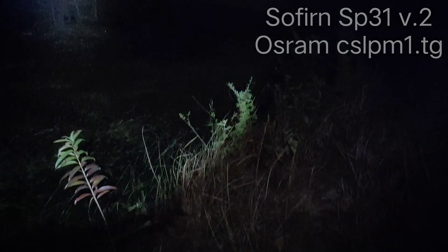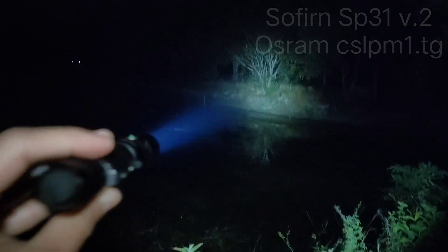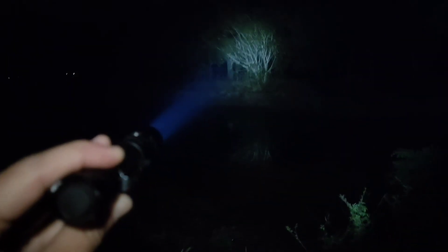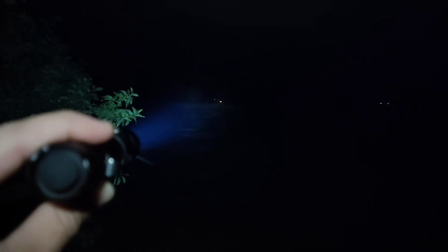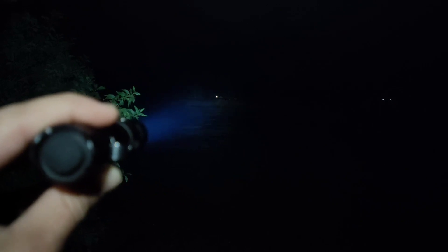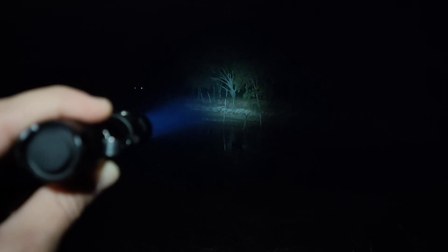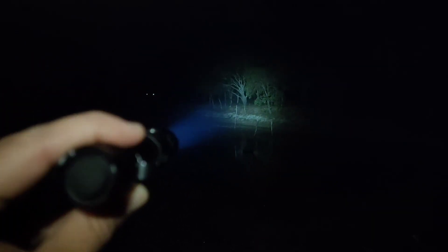Let's see the beam shot. Here is the highest mode — Turbo. It can throw about 200 meters. I can see the basketball field there, but the beam doesn't quite reach strongly. I can see things at 200 meters — that's about 150 meters, 100 meters.